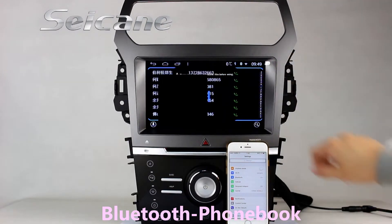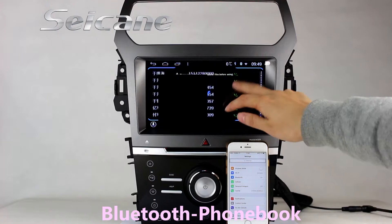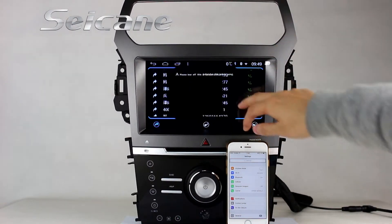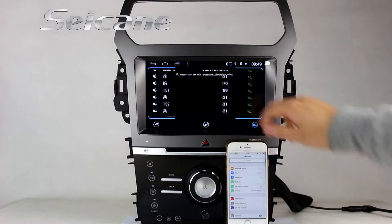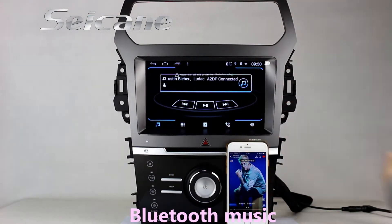Download full book and listen to music from a phone.